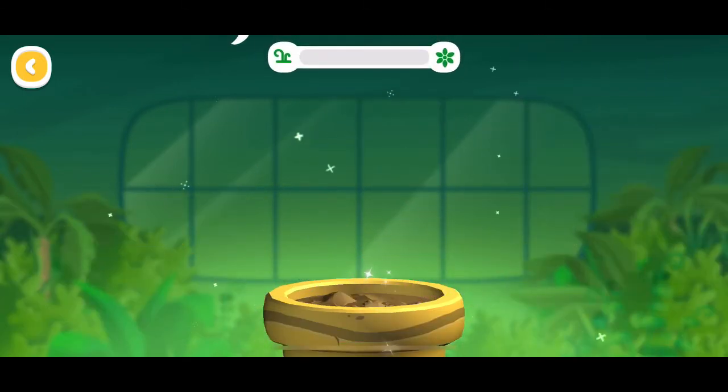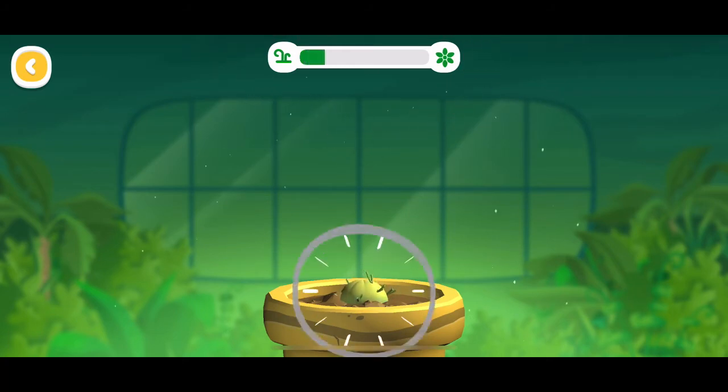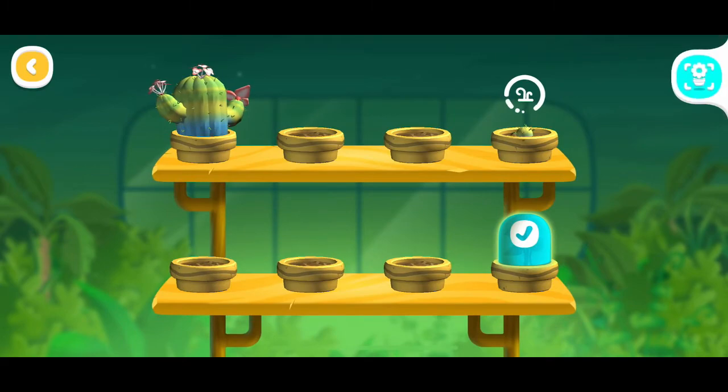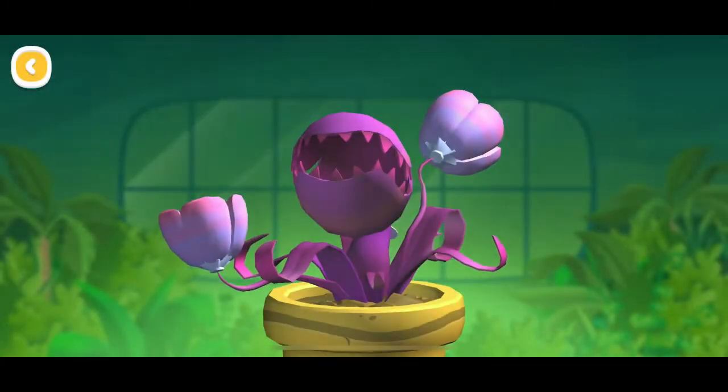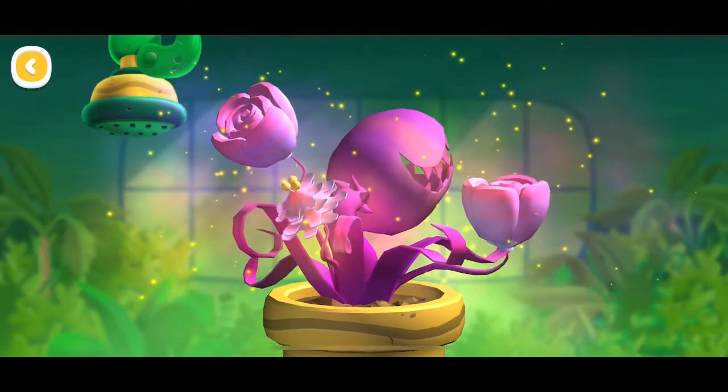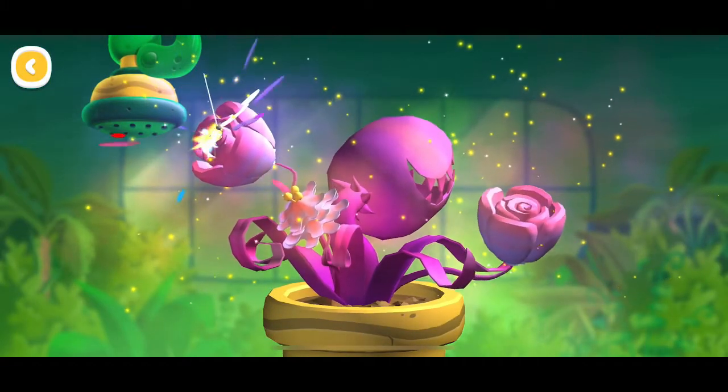Your plant is sprouting! Check back in a while to see how much your plant has grown. It's beautiful! Look at your flowers! Look! A butterfly!